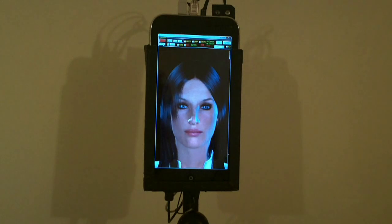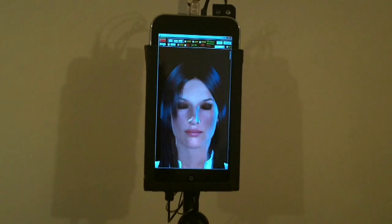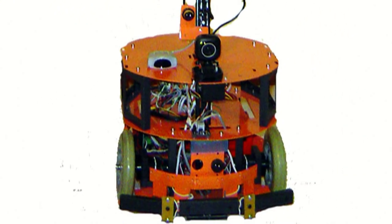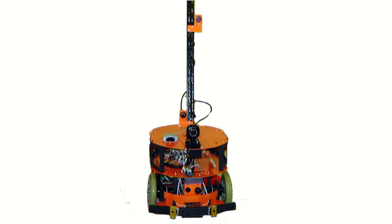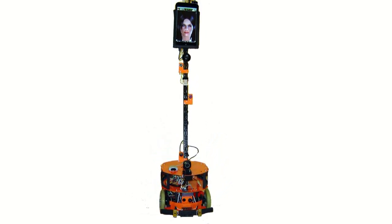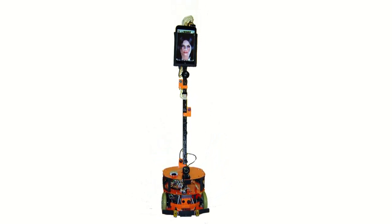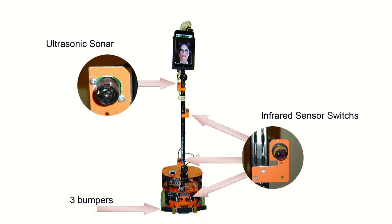The robot was built by one person at home. Therefore, the wheelbase was bought. In addition to this, the dual-motor driver was installed, as well as an AVR microcontroller and some sensors of different functions.